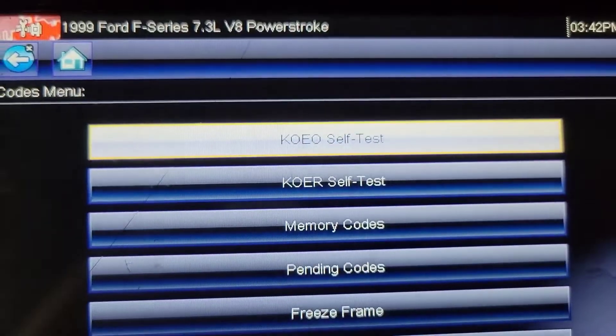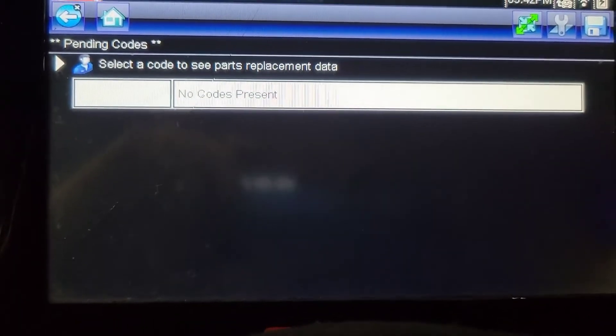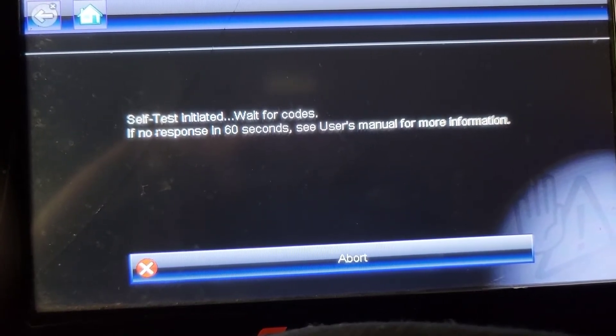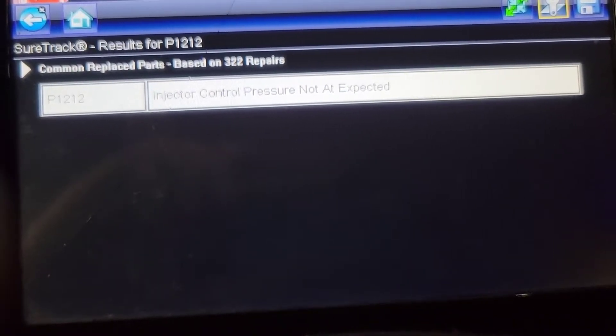I let it crank a little longer than normal because I wanted to see if any codes set. I'm mostly looking for the ICP circuit code and the cam position sensor code. On a 7.3, as long as your cam sensor wiring is okay and you get a cam sensor code, you need to put a cam sensor in it - they can cause all kinds of drivability problems. So we're not building enough high pressure oil and it set a code for that.